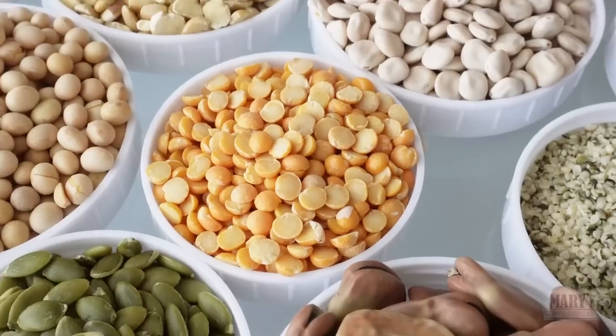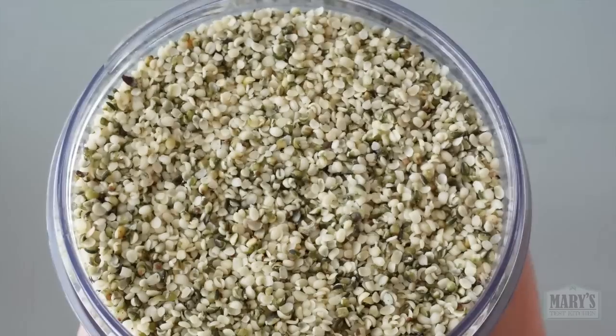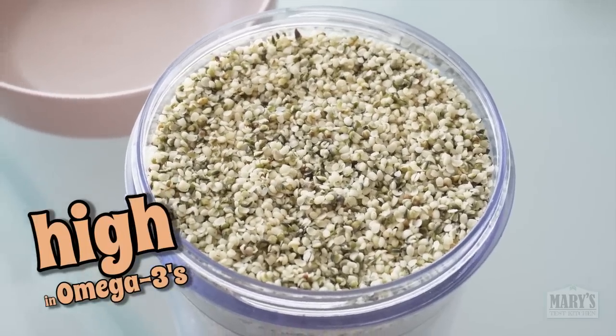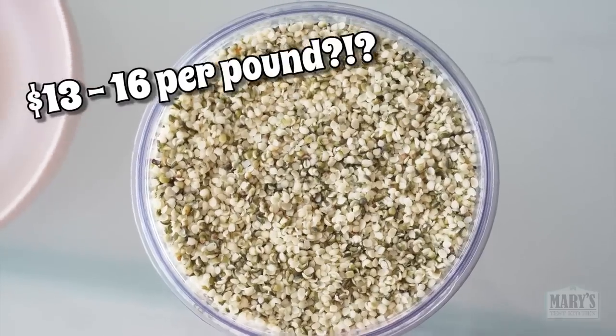So many ingredients, only so much patience — hence the two for this week. First up, the much-hyped hemp hearts. Famously high in omega-3s, they are also known to be a good source of plant-based protein, but they are not cheap.